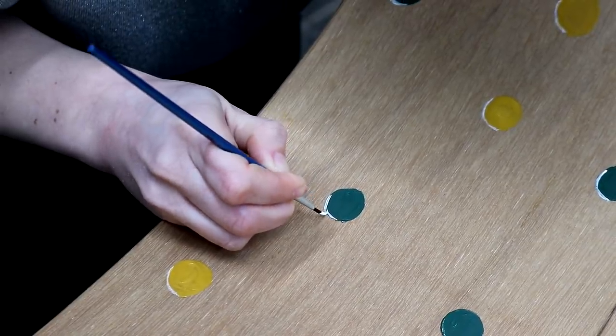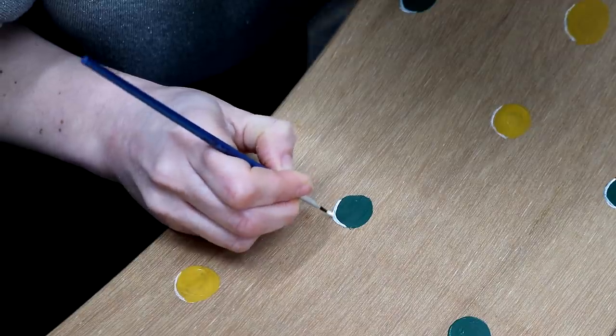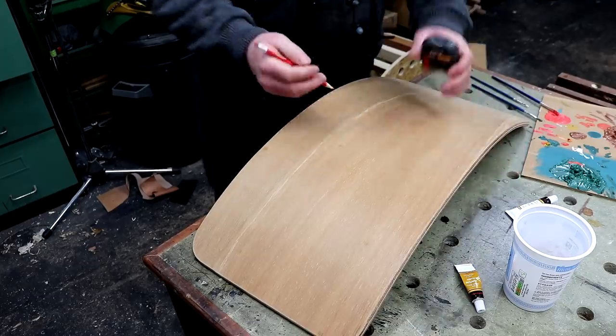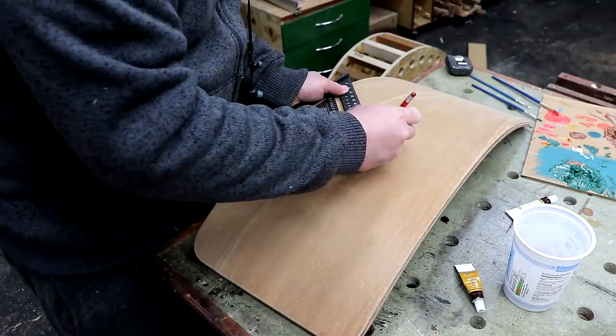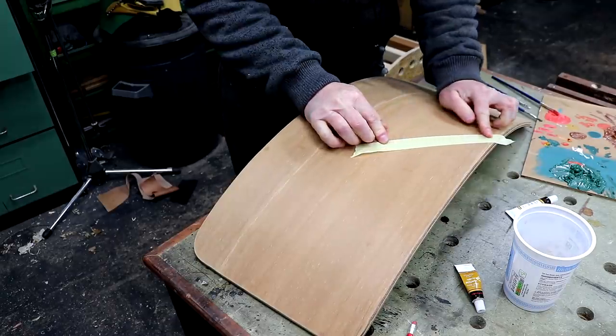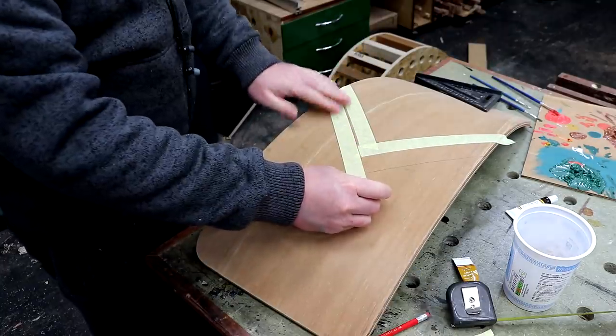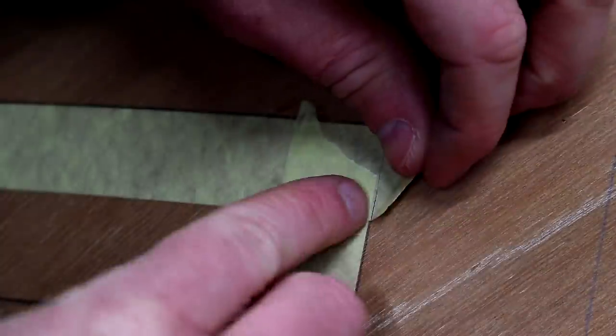Ria added white highlights to the dots. For the opposite side I suggested doing chevrons, so after finding a centre point I masked up some lines at 45 degrees. I wanted to do alternating colours but leave some of the wood showing too, so I had to put a bit of thought into which areas to mask up.